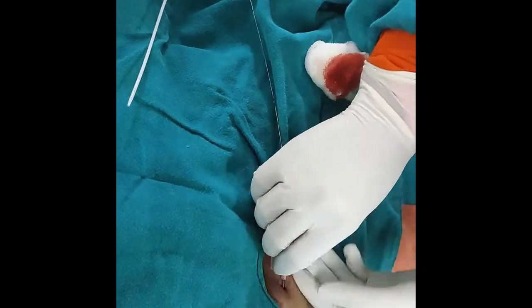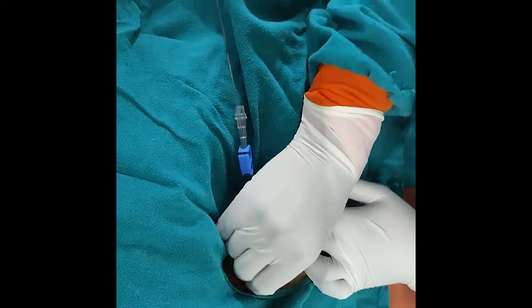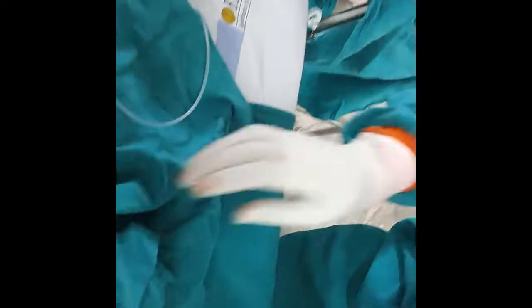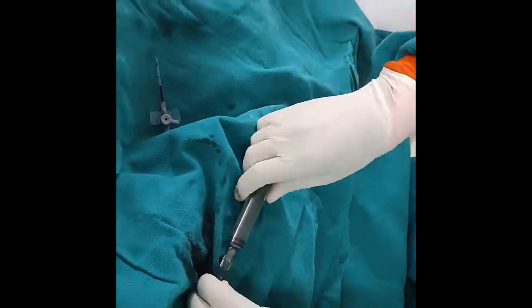I am removing the cannula, and through this guide wire we are inserting the femoral catheter. Now I am removing the guide wire and clamping the femoral catheter. Flush this catheter with the heparin and normal saline mixture so that there won't be any clot inside it.